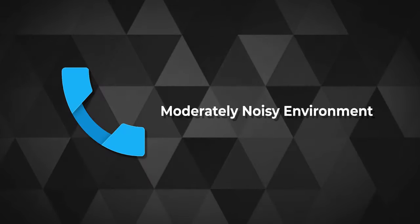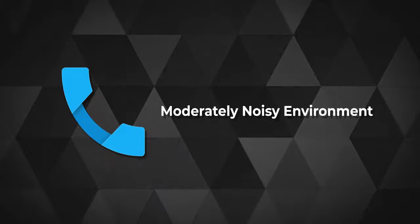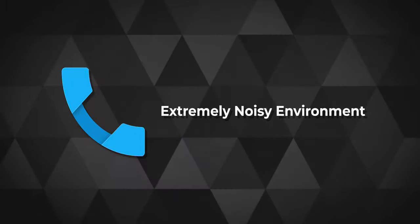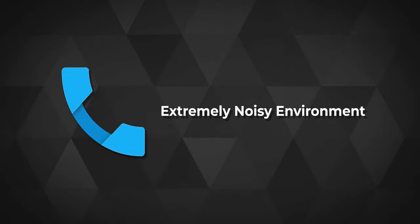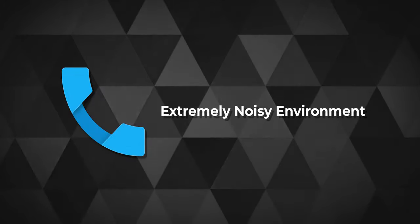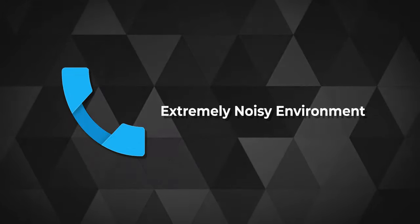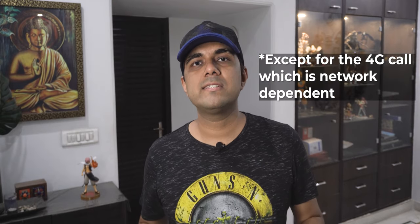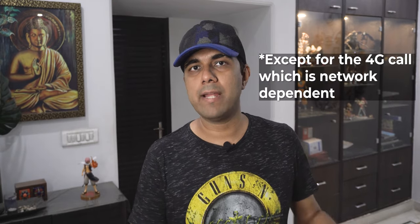For a normal 4G call with just the fan on — this is how the mics behave. And with noise — AC on, traffic sound on, fan on — this is how the mics perform on a normal 4G call. You must have noticed during these samples that the call quality was really solid and the noise cancellation works beautifully from the mics on these earbuds.